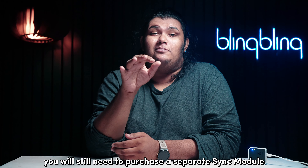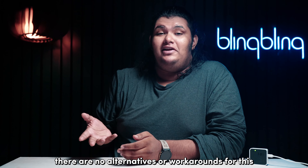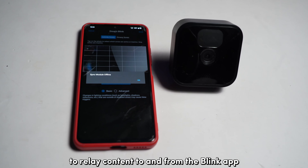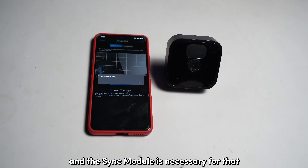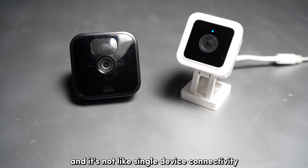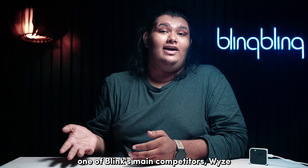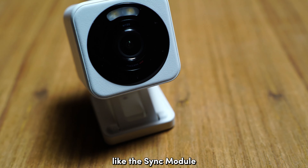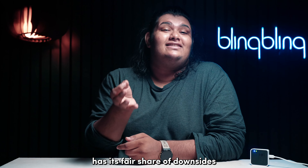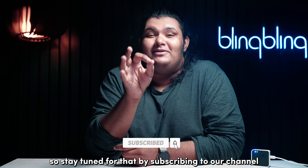Unfortunately, you will still need to purchase a separate sync module even if you plan on using a single battery-powered Blink camera. There are no alternatives or workarounds, since Blink cameras rely on access to the Blink servers to relay content to and from the Blink app, and the sync module is necessary for that. It is an added expense to bear in mind. One of Blink's main competitors, WYZE, has popular cameras that do not require a hub like the sync module and can still manage multiple cameras, but WYZE's implementation has its own downsides — potentially a topic for another video, so stay tuned by subscribing to our channel.